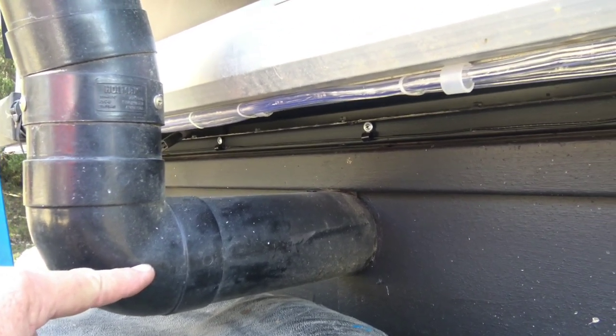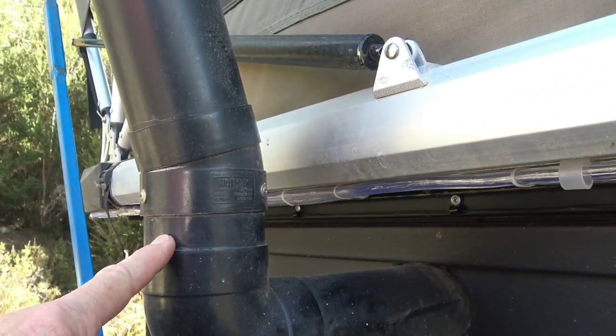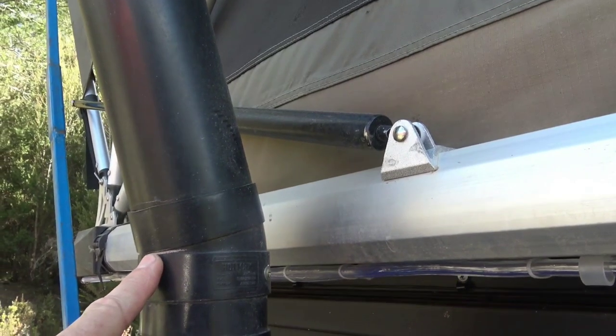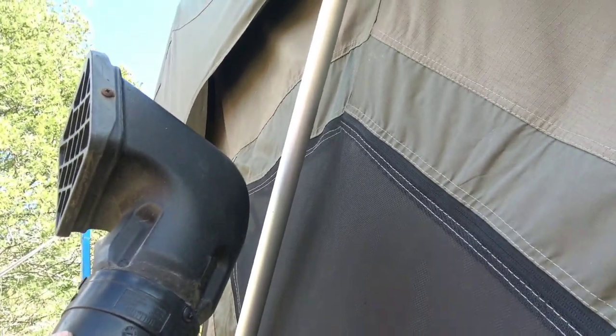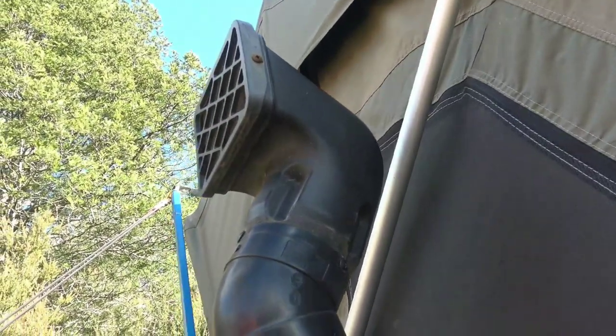Then there's a 90-degree bend, then a little piece, then a 15-degree bend on that which clears it, with a straight piece going up. Then there's a 45-degree bend on it, and then I've just got a snorkel on it.